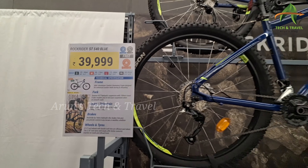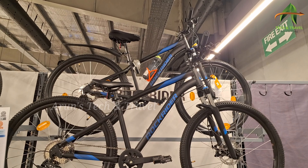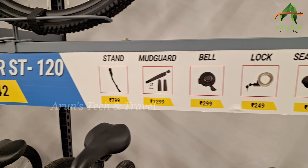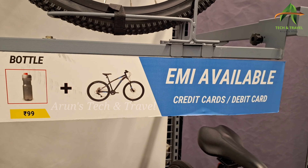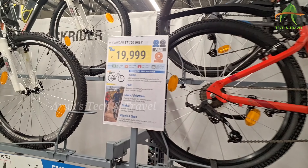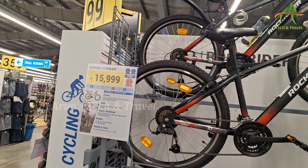This one is the design of the Rock Rider. This is the Rock Rider's ST120-1212. This is the rocker and the rocker is 1618.